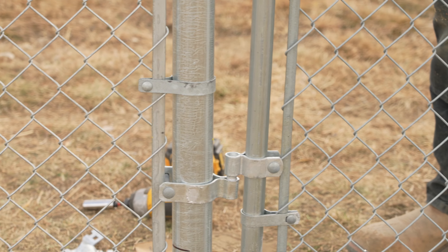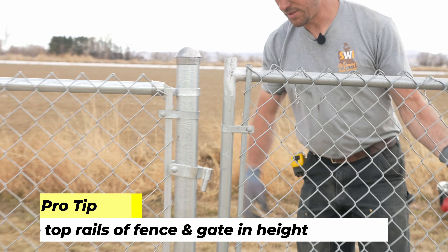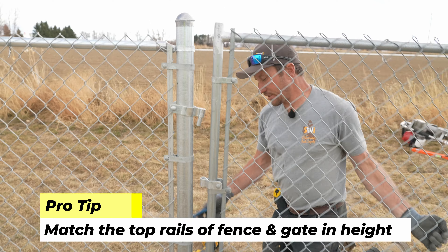Now we're going to go ahead and set the gate on top of our bottom hinge. We want our top rails to match, so we just want to go ahead and tap this into alignment.